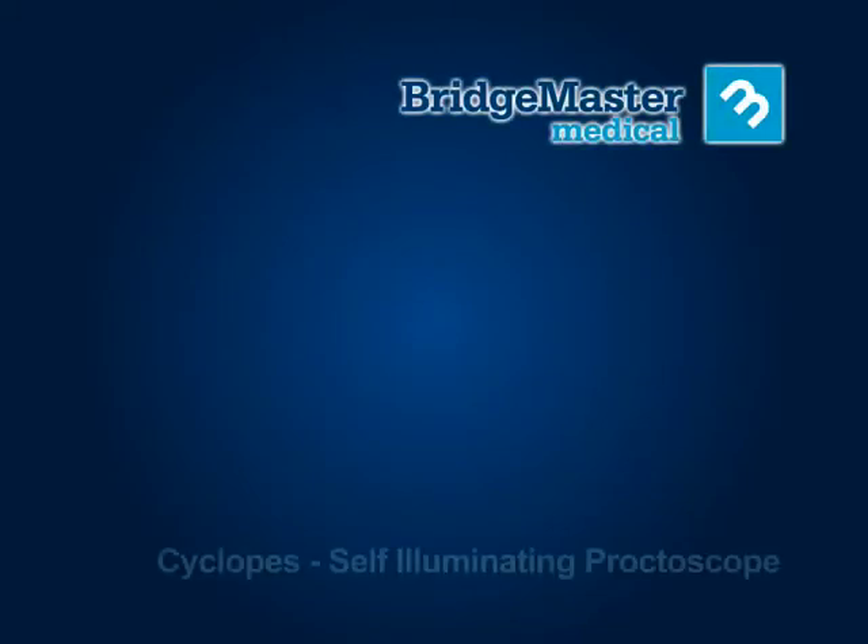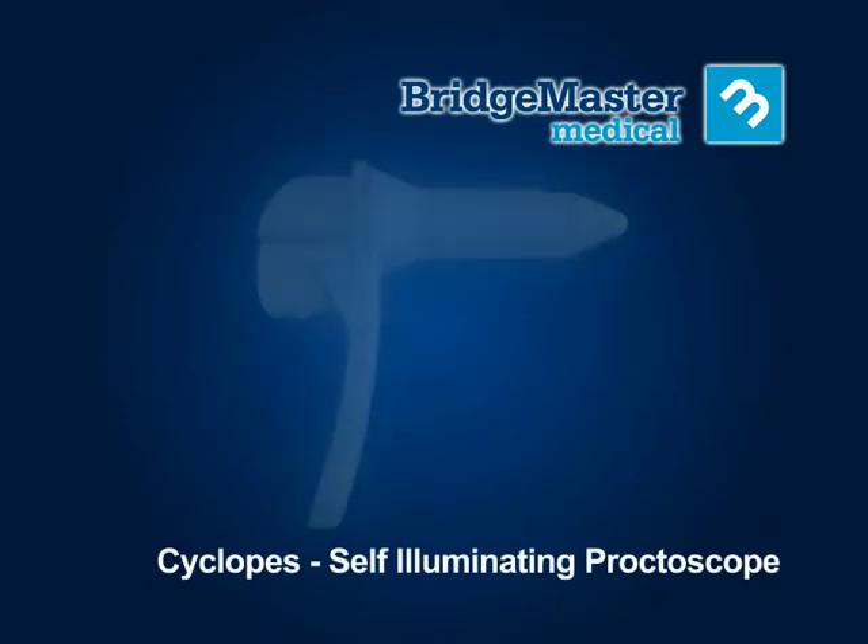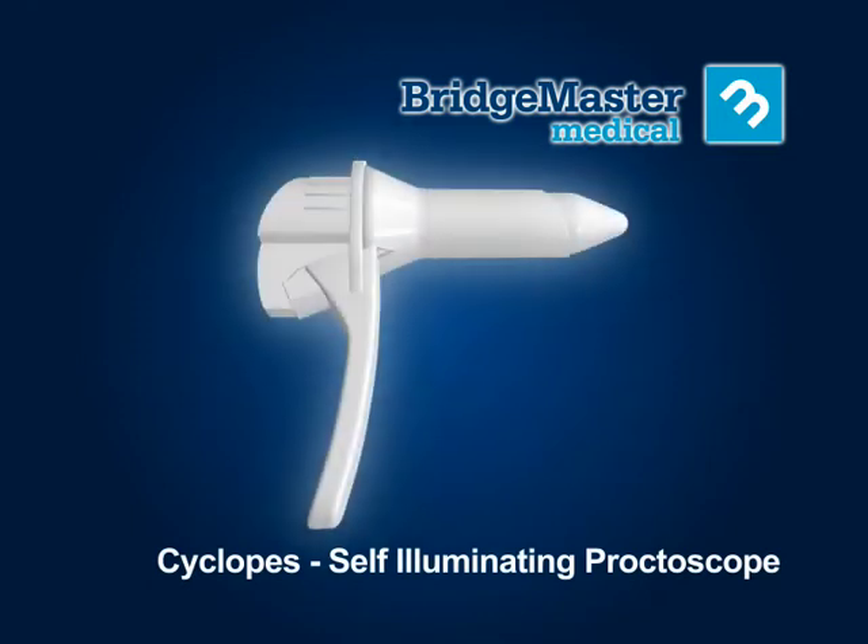Bridgemaster Medical introduces the Cyclopes, one of the first fully disposable proctoscopes with its own integral light source.